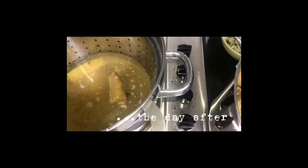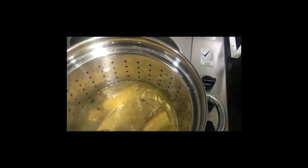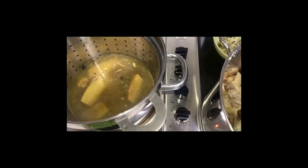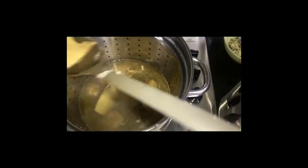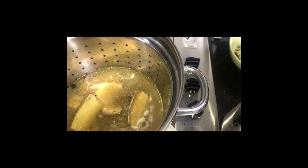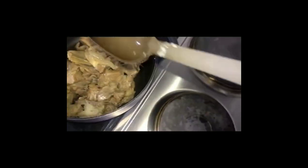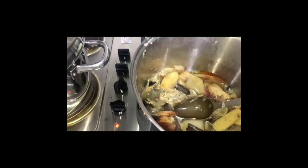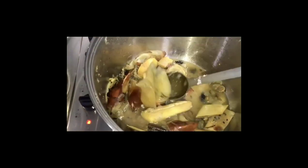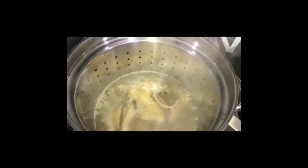The day after, remove the solidified fat. You'll need a strainer and a pot — strain the spices, ginger, onion, and bones, and set aside the meat. Transfer to a new pot and continue boiling the spices for longer for more flavor.